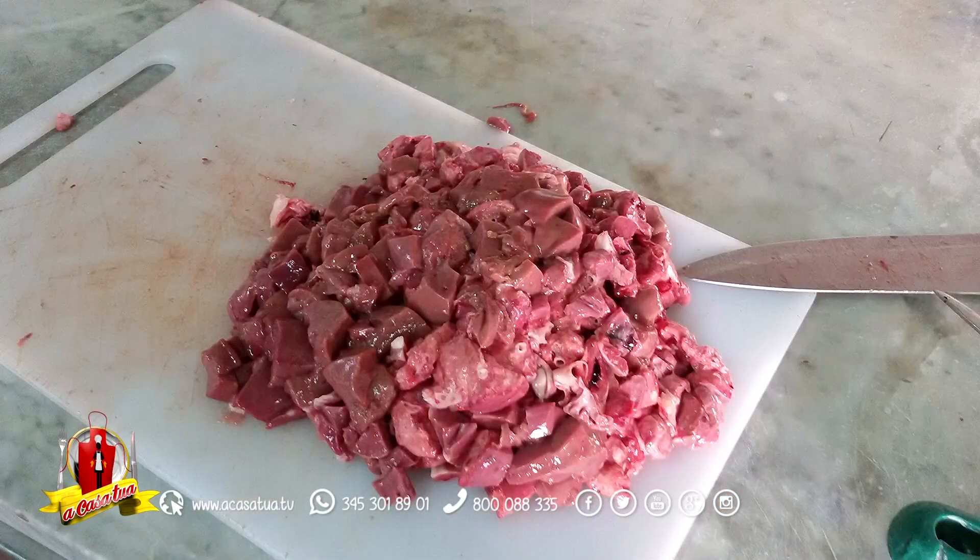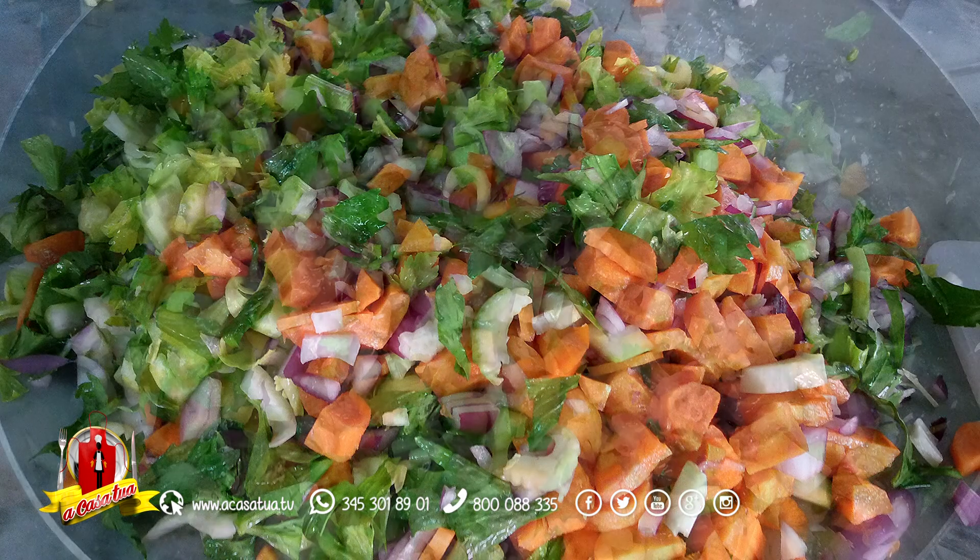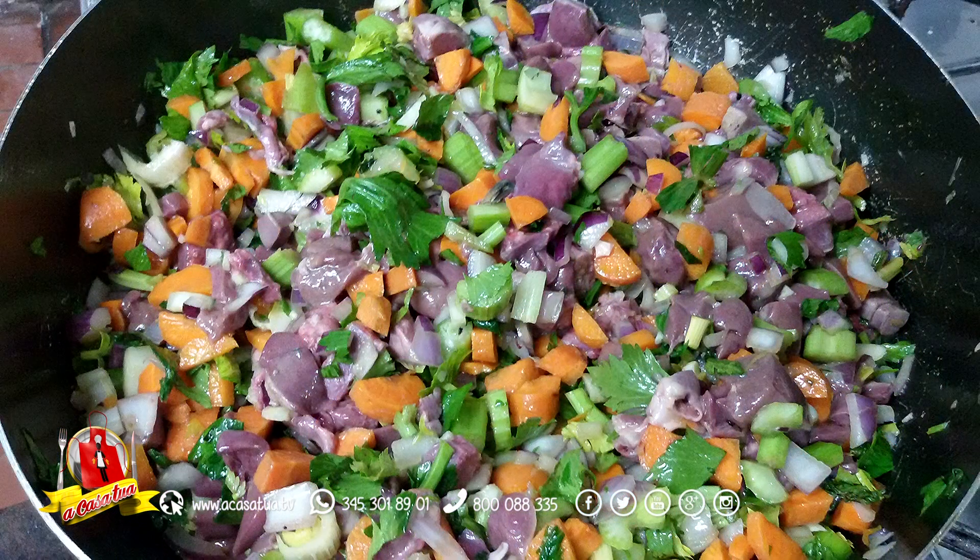Il mio amico Mario, che cos'è che ha realizzato per una grande festa in Sardegna: un soffritto con tutto questo trito di ortaggi pazzesco — carota, sedano, cipolla — la cipolla naturalmente l'ho portata io ed è quella di Tropea.